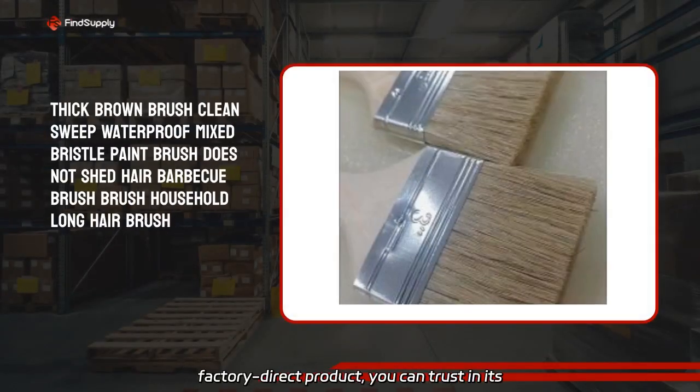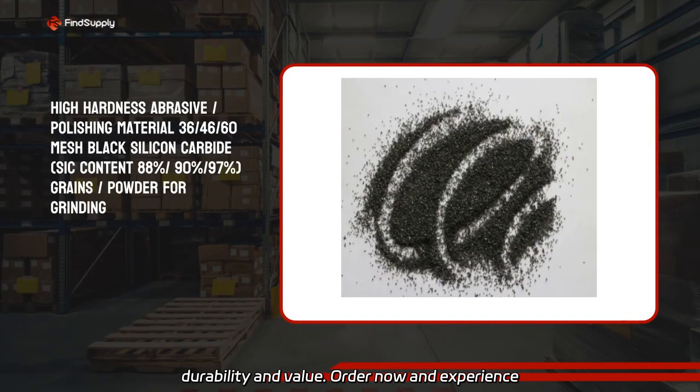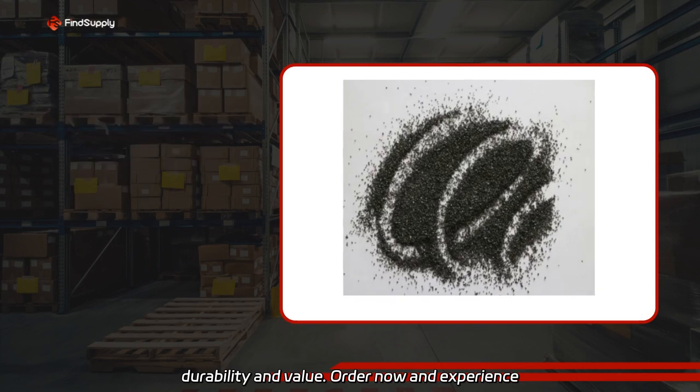As a factory direct product, you can trust in its durability and value. Order now and experience the difference.